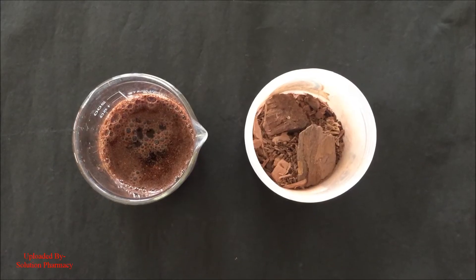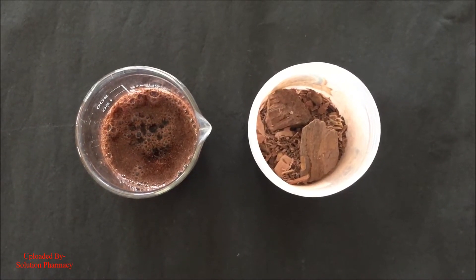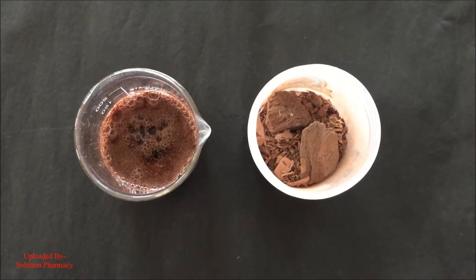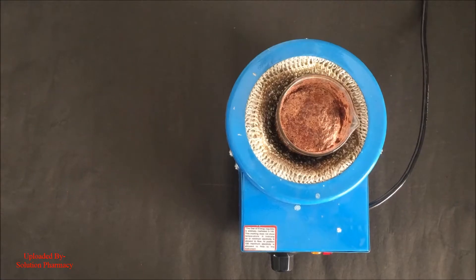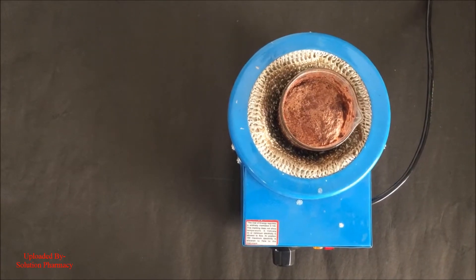Hello friends, today we will show you the procedures of different test methods which are applied for the detection of tannin in any plant material. Here we have taken arjuna bark which we have already poured and transferred into the beaker and then added sufficient quantity of water in it. Now boil the content of the beaker over the heating mantle for about few minutes to prepare the aqueous extract of the arjuna bark.